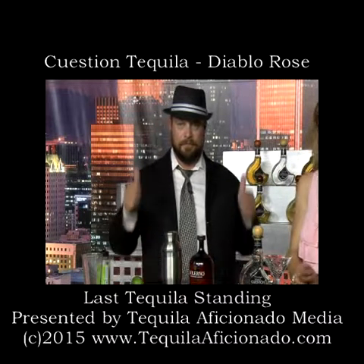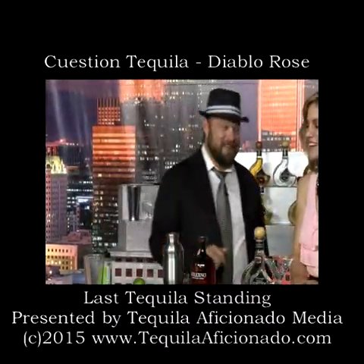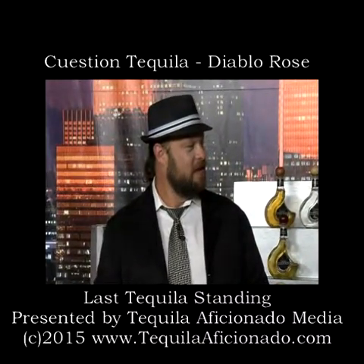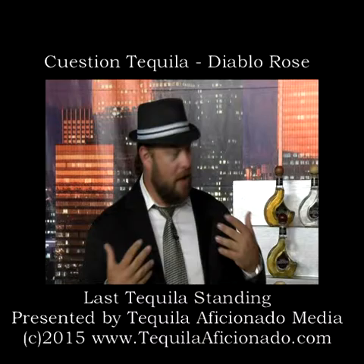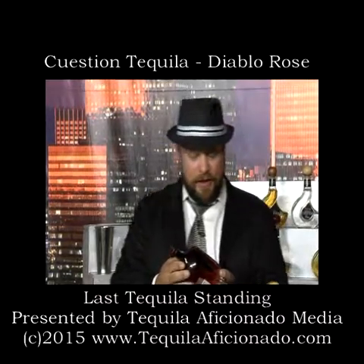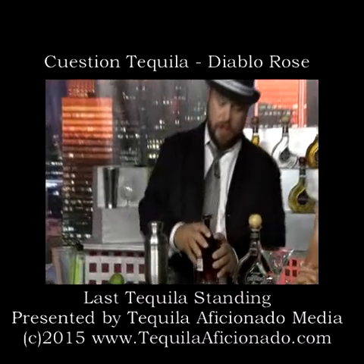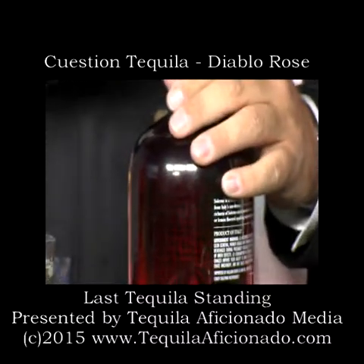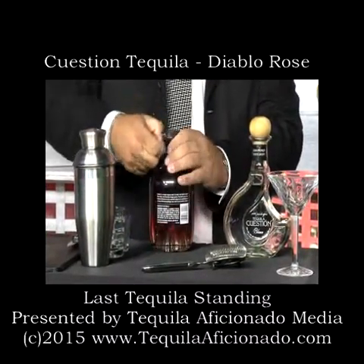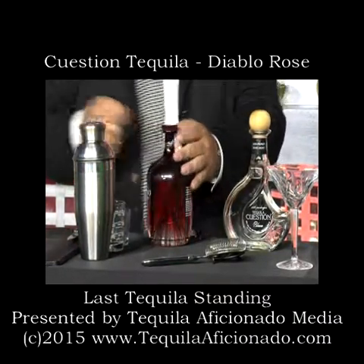Hello everyone at lasttequilastanding.com. We're back with Jay Fan, who we are a fan of. This is a special cocktail that I'm going to make. I heard that you like blood orange liqueur. I do — I like blood oranges. I had to go from France to Italy to get blood orange liqueur. We've used this in a few cocktails and we thought about using it on this one, just learning and doing different things with tequila.